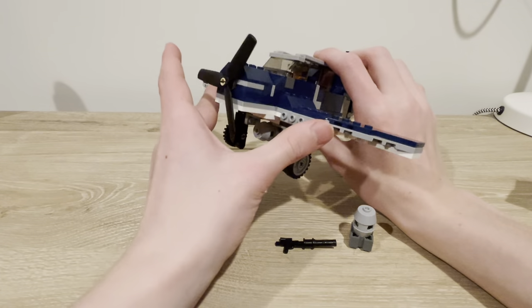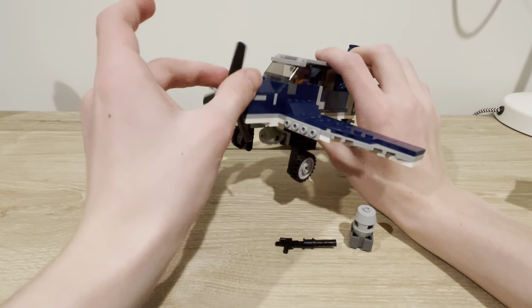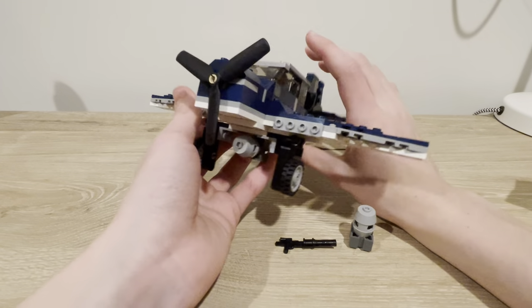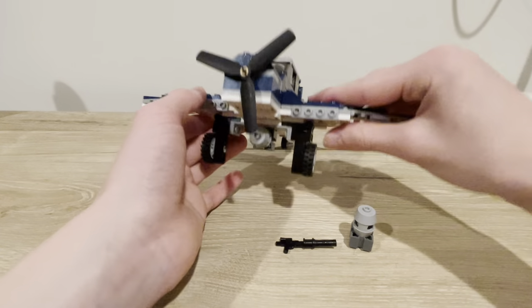There are the machine gun slots right here. I think the Dauntless had the machine guns up here, but these are the same wings — I just redid them and fixed them onto the thing.